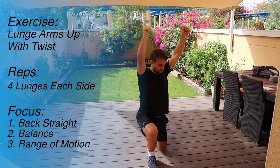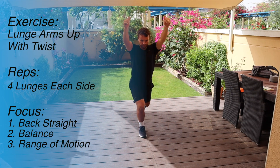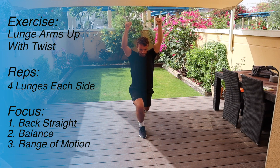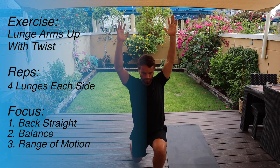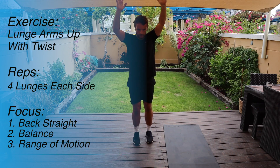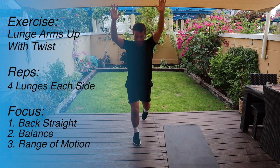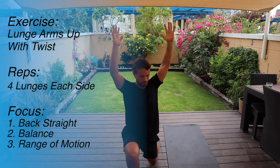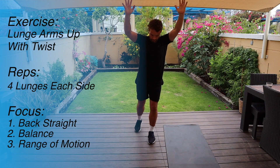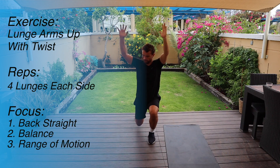I'll then finish with some lunges — arms in the air, lunge forward and then lunge back as one set. I'll do four sets on each leg. I'm keeping my back up nice and straight, landing firmly on that front leg, and really working all parts of my body — getting a bit of rotation, using my legs, and trying to keep nice balance and posture. You can see that I'm doing it pretty slowly and that's exactly what you should be doing: a nice controlled tempo, not rushing it, just trying to warm up your body for exercise.